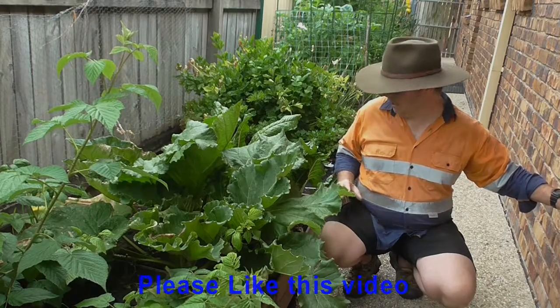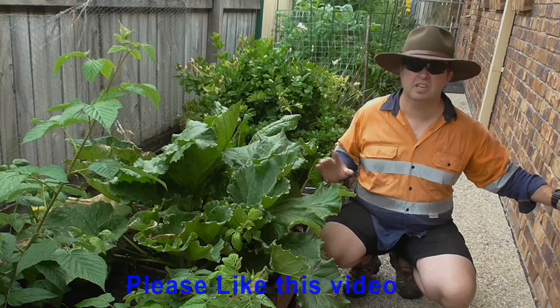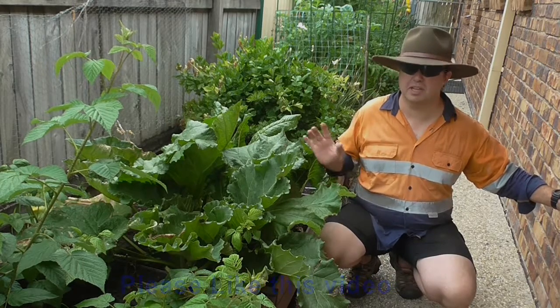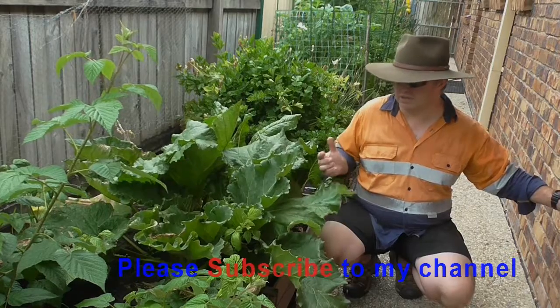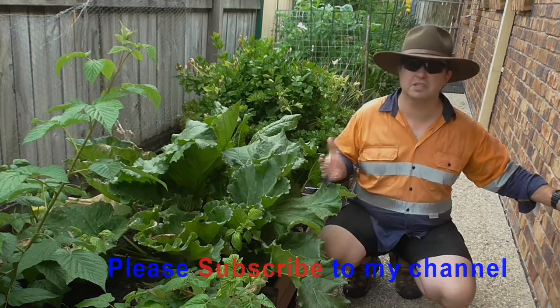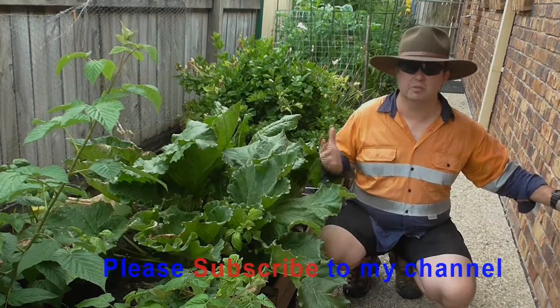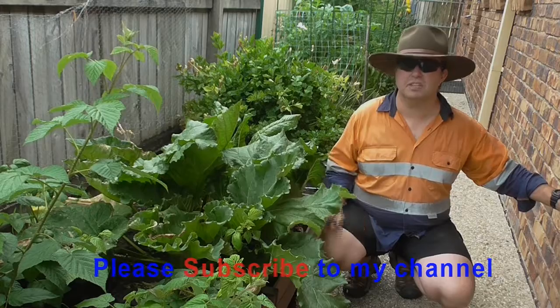You do need to keep them moist, put a bit of liquid organic fertiliser on them every couple of weeks or something like that — that's literally all you need to do. And you'll get a year-round supply. As the weather starts to close in and it cools down a bit and you want to start making those apple and rhubarb crumbles or apple and rhubarb pies, then you've got that ready source.